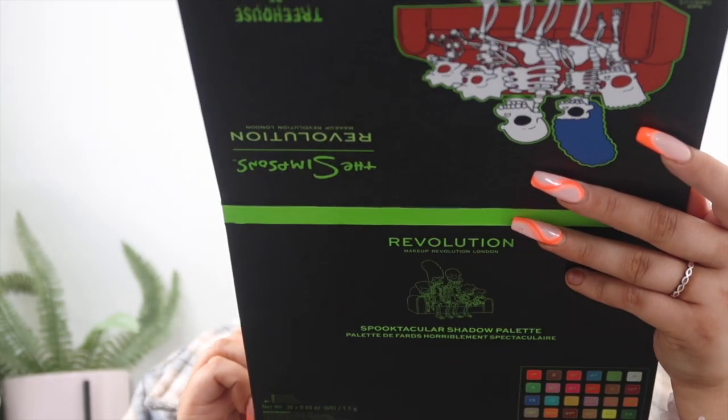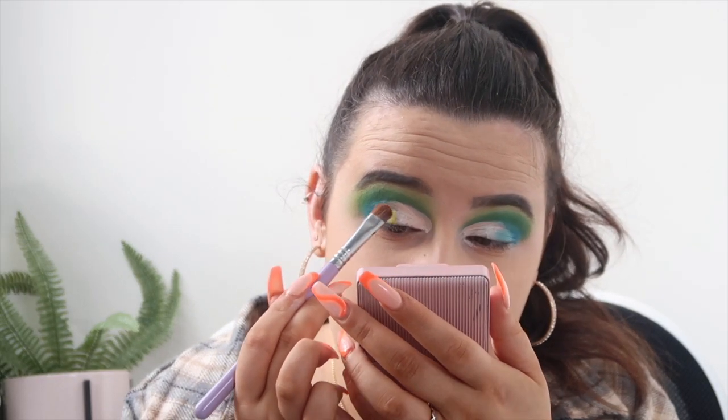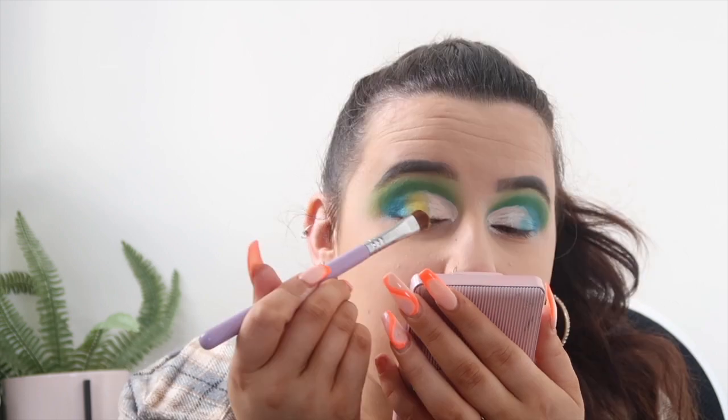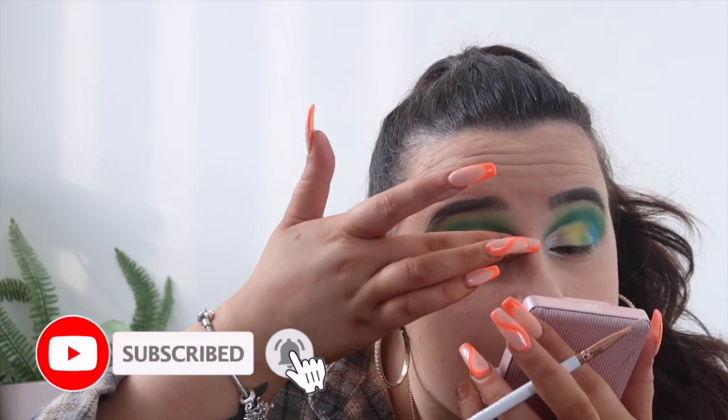I'm taking the Makeup Addiction medium shader brush and using the yellow shade called Super Fun Happy Slides on the middle of the lid — not taking it all the way across. It's a pastel yellow, not majorly vibrant. Then I'm finishing off with the white shade called Uncanny — I'm going to take it with my finger because the brush just isn't cutting it.